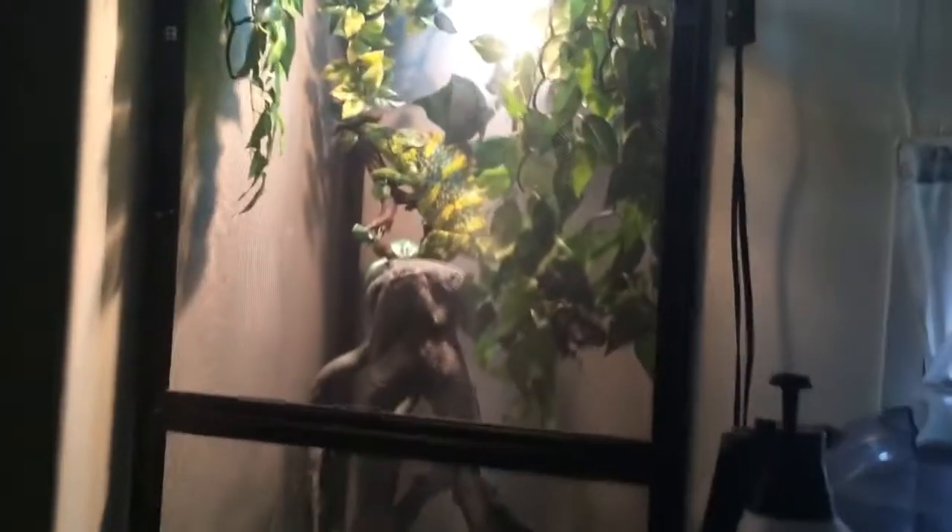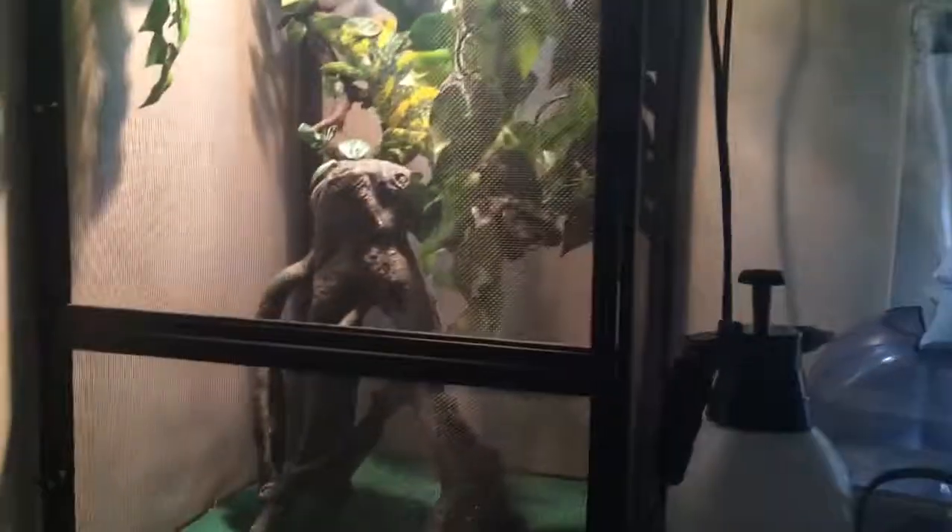I'll give you guys an update on his enclosure when I get the live plants. Just remember at night, you're going to want to keep temperatures low for the bigger guys — especially this one. They're used to temperature and humidity drops at night, so you're going to want to keep that very, very low. Turn all his heat lights off and turn them back on — it has to be a 12-12 schedule, or his sleeping patterns might go out of whack.